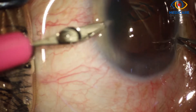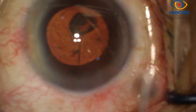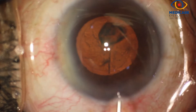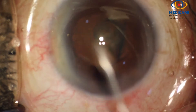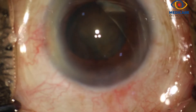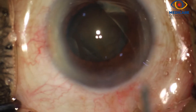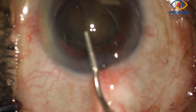After making the side port entry, cortical cleaving hydrodissection is done using the Rycroft's cannula. The anterior capsular edge is tented to achieve a good nuclear solute, as you can see. This makes it easier to chop the soft cataract.